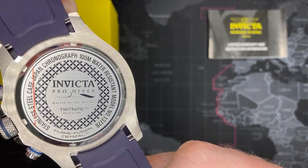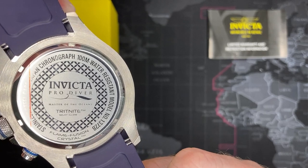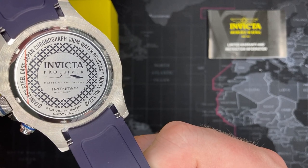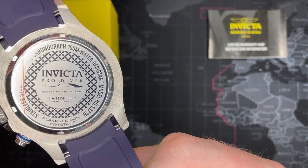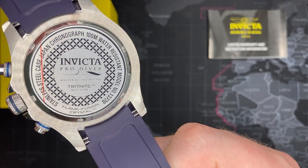I'm going to get right to the back because I want to show that. It says 'Master of the Oceans,' but it also says 'Flame Fusion Crystal.' I'll do some research on that. When I looked it up, I thought it said it had a sapphire coated crystal, so I'll figure out what that means and put it at the bottom.